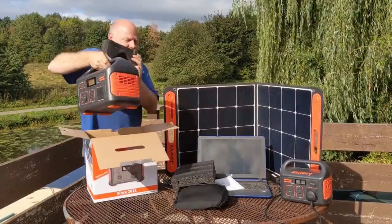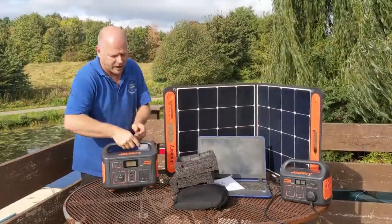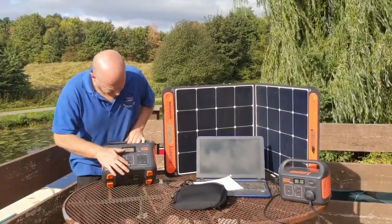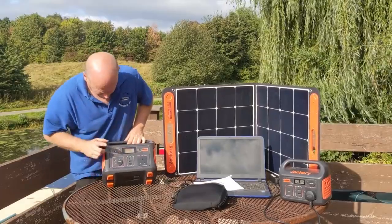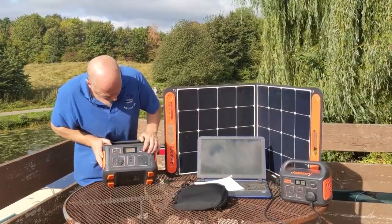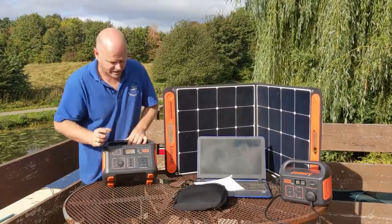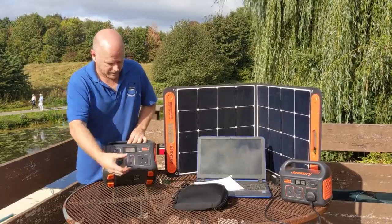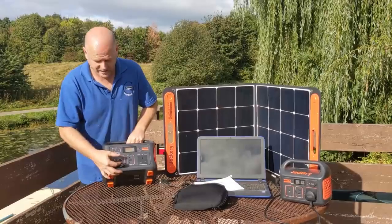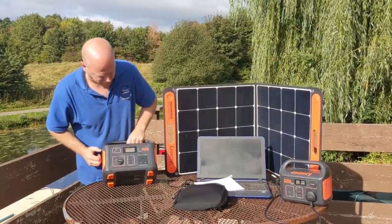Taking it out — I'm guessing this is obviously heavier than the 240, which is around three kilograms, so I'm guessing this one is probably getting on for maybe five. Looking at the differences: we've got three USB ports as opposed to only two on the 240, there's the input for charging via solar or the connectors, and pressing the display button shows it's at 49% charged. We've got the 240 volt socket for powering appliances, a cigarette lighter charging port, and two additional connectors I'll need to investigate as those aren't on the 240.